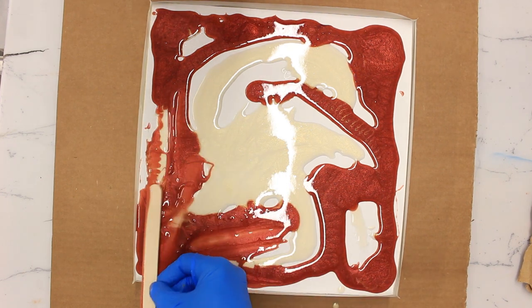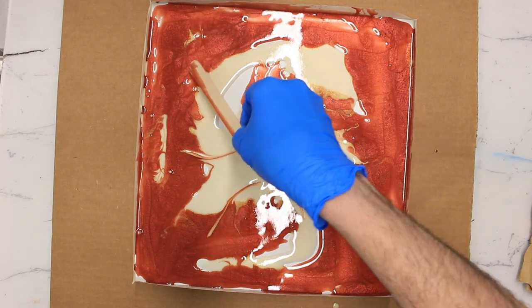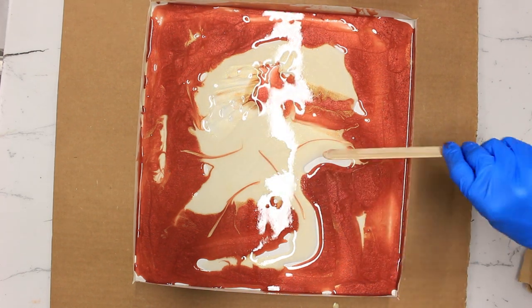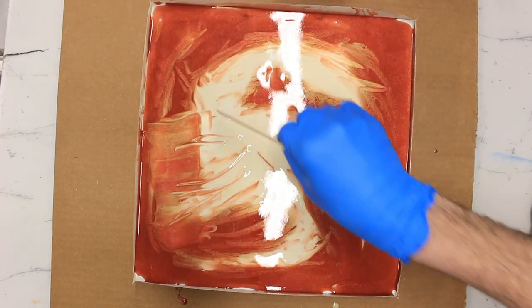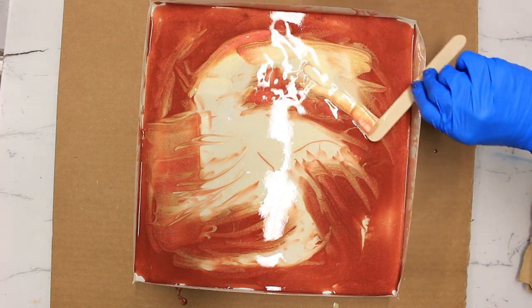I just want to make sure my board is covered, and now we're going to start to work the colors into each other. I'm just cutting a few streaks of the red across the yellow and beginning to blend those edges out. The more time that goes on, these colors are going to run into each other, but we're just giving them a little help trying to create a natural looking effect.